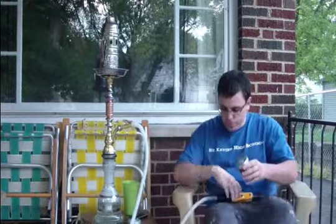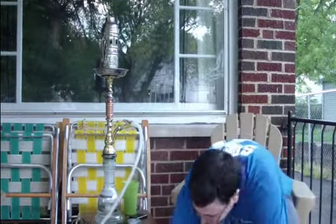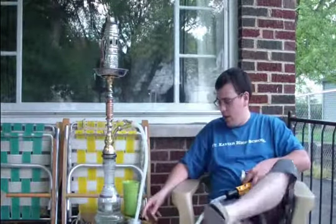Hey everyone, this is Drunk and Sew from hookahcrow.com giving you another Social Smoke Shisha review. Today's review is Social Smoke's Pomegranate.